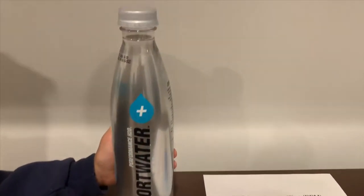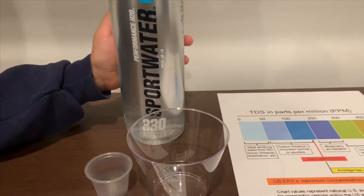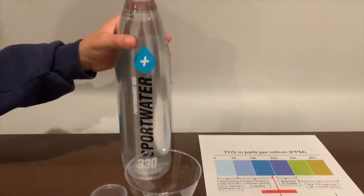This is Sport Water. It's purified with electrolytes and it costs $1.99. Let's test the pH and TDS levels.